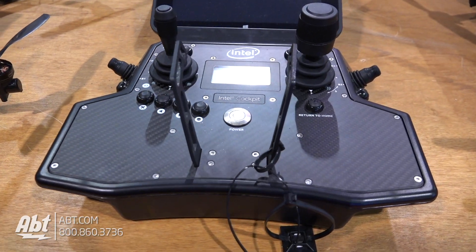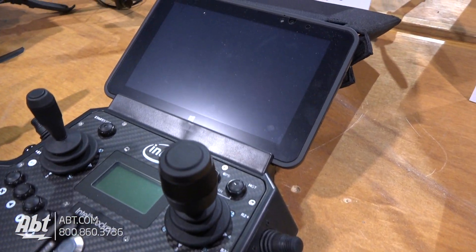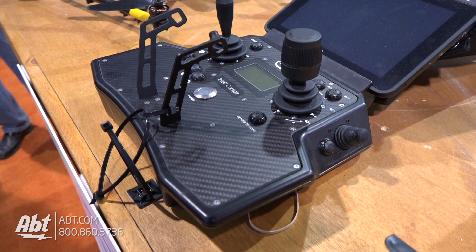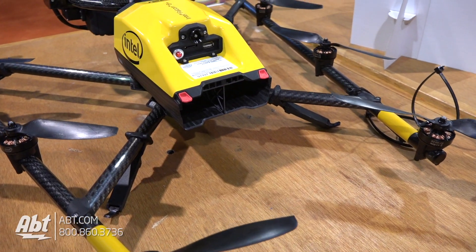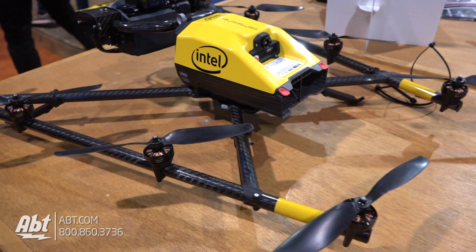What kind of battery life are we looking at on something like this? Depending on what payload you have installed and your conditions, you can go anywhere from 18 to 26 minutes. On average you're going to see somewhere around 20 minutes on a typical day outside. And it looks super durable — I see carbon all over the place here. What can you speak to the durability of something like this?